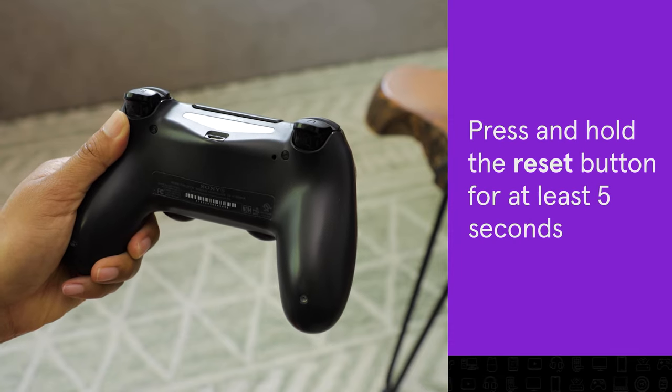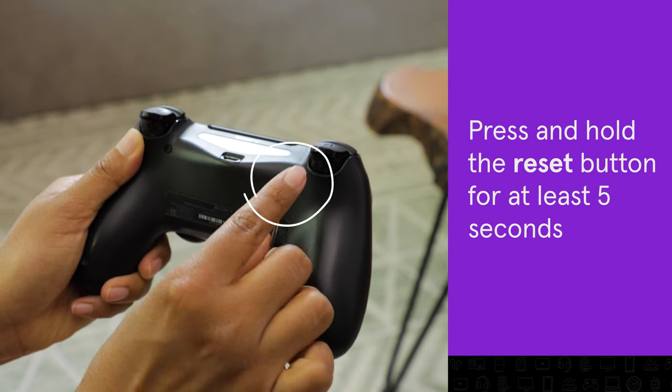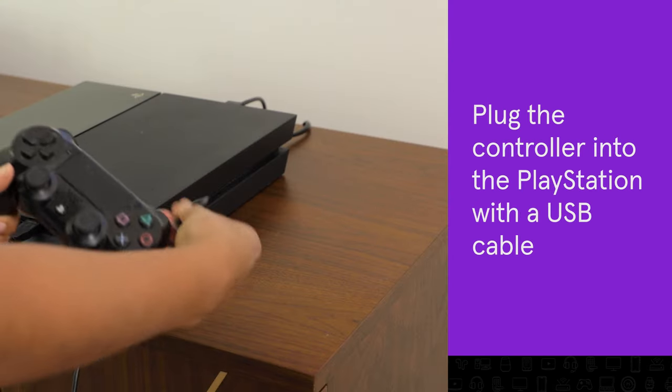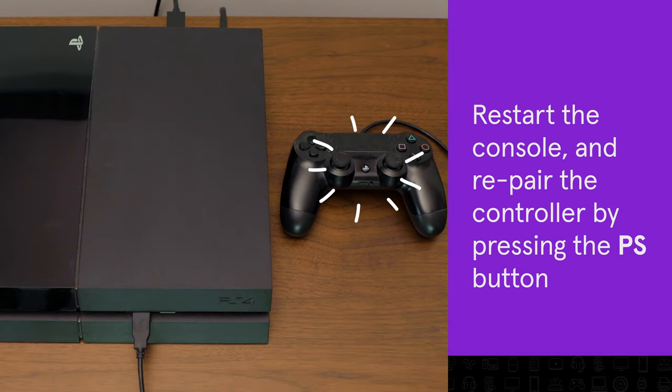To reset your controller, press and hold a paper clip in the reset button on the back of the controller for about five seconds. Then plug the controller into the PlayStation with a USB cable. Restart the console and repair the controller by pressing the PS button.